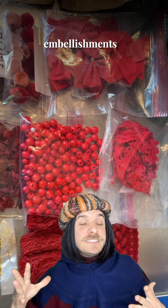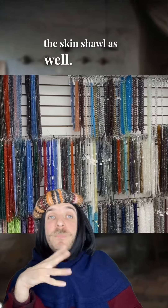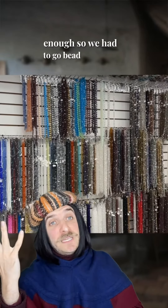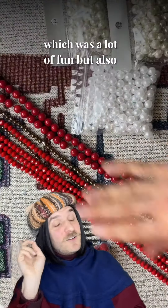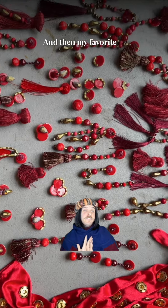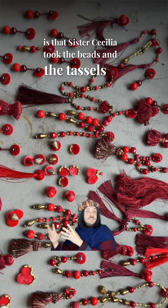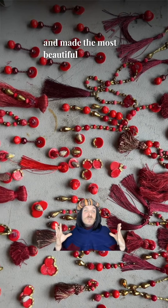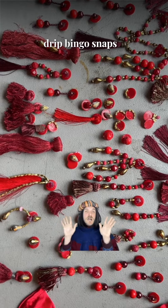Then I checked my costume stock for some possible blood embellishments, and I found some good options for the skin shawl as well. But there wasn't enough, so we had to go bead shopping in medieval Manhattan, which was a lot of fun but also very expensive. And then my favorite part in this journey so far is that Sister Cecilia took the beads and the tassels and made the most beautiful collection of snap-on blood drip bingo snaps I've ever seen.